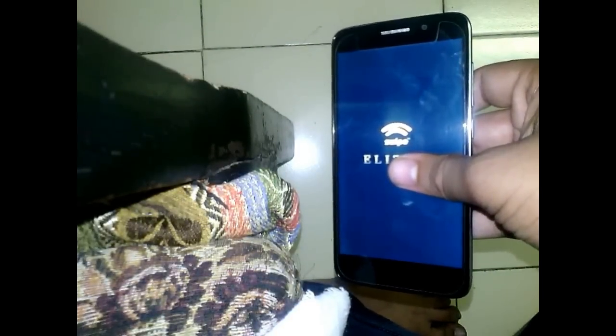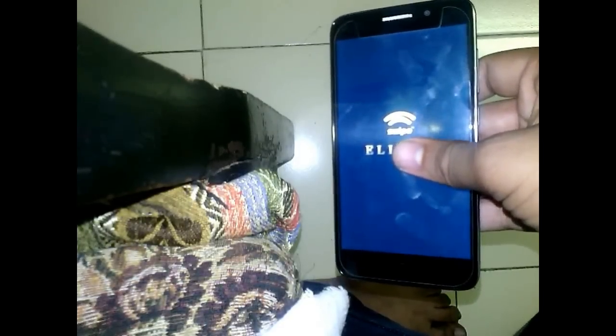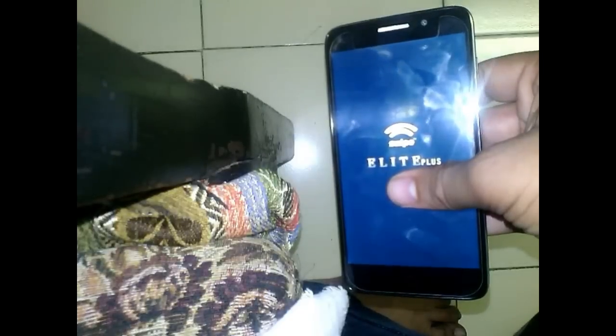Hey, welcome to my channel. If you have Swipe Light Plus or any other Swipe Light phone and it is giving problems like hanging, stuck on logo, forgot your phone lock or any other kind of lock, and the most important thing is heating.